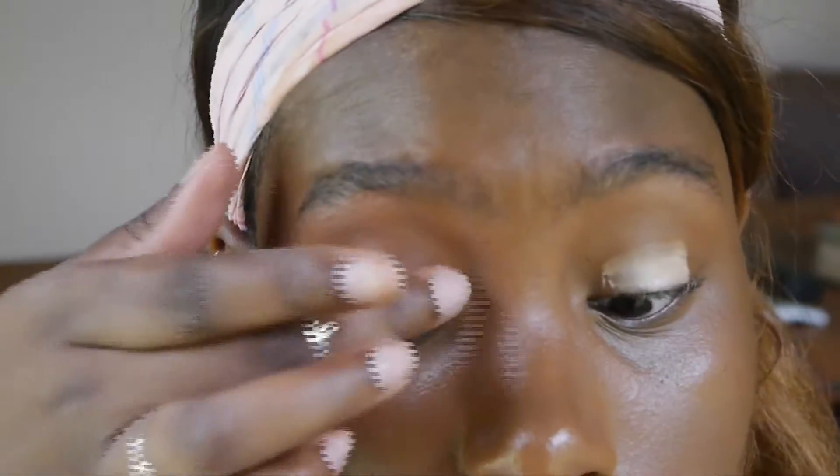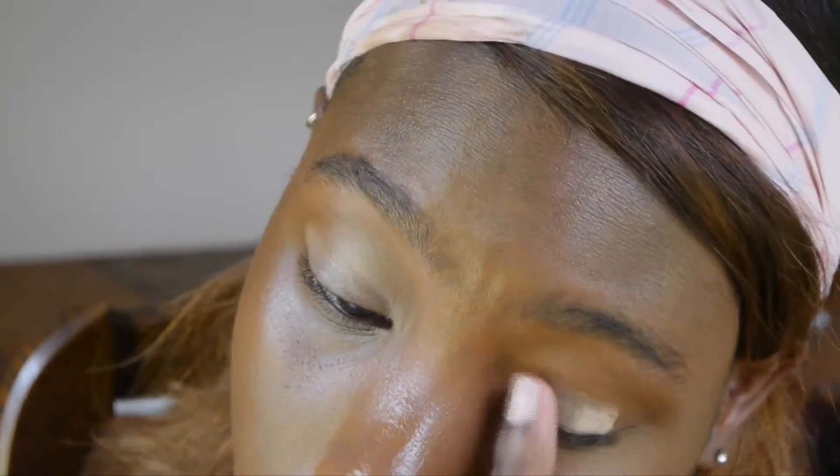I'm just going in with the e.l.f. primer to prime my eyes so my eyeshadow will last all day.